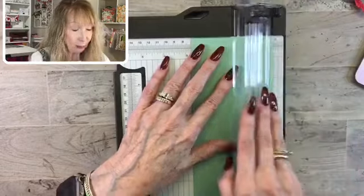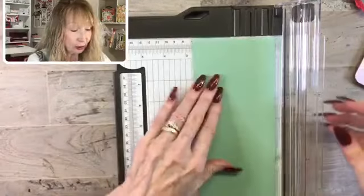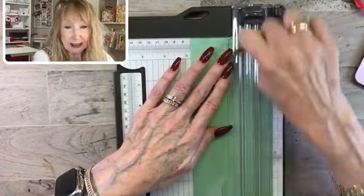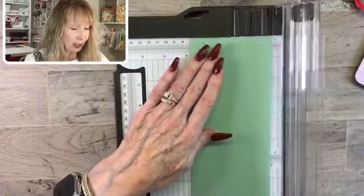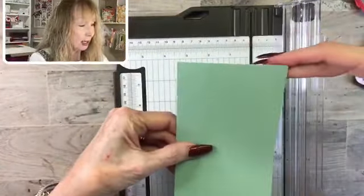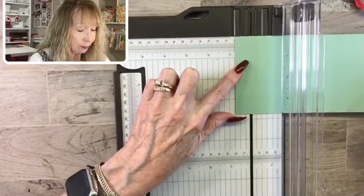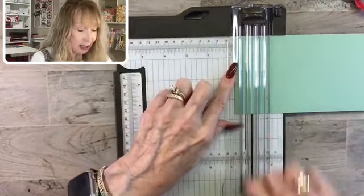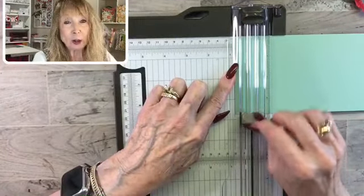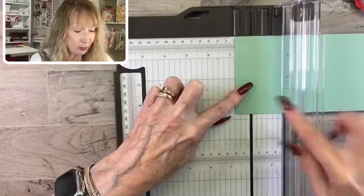I like to take the easy way out when it comes to math. I'm going to score 1 inch over here, then just turn it around and score 1 inch again. To me, that is easy — that makes my mind figure it out really quickly. So those are the two score lines that come down from the short side.